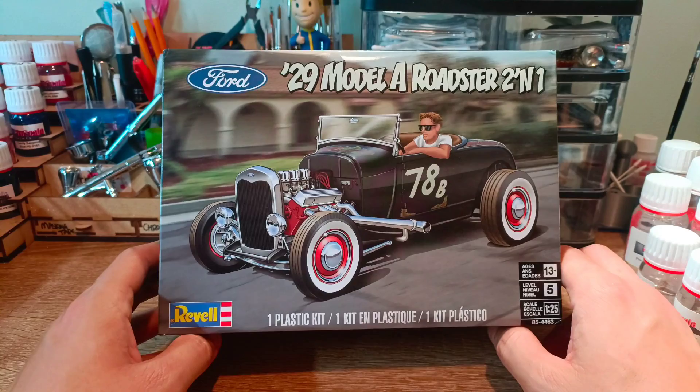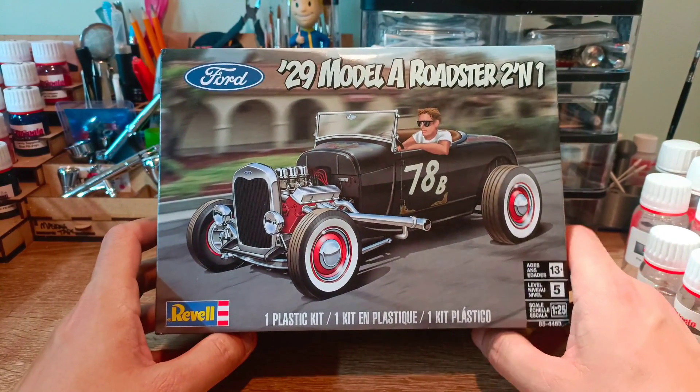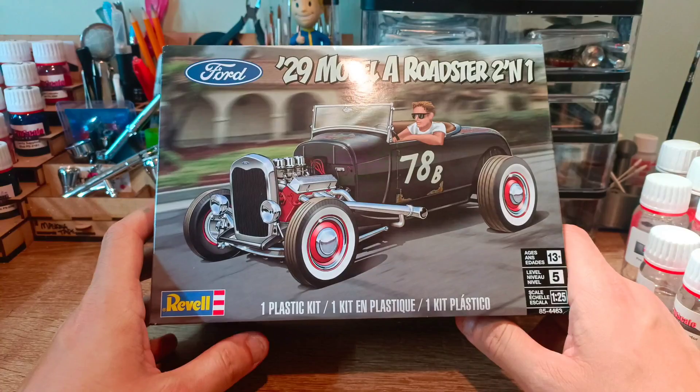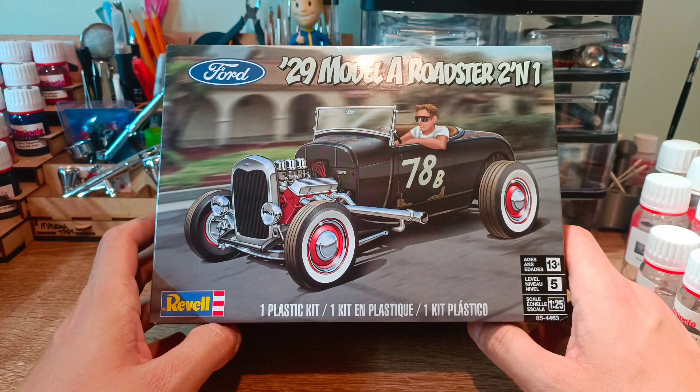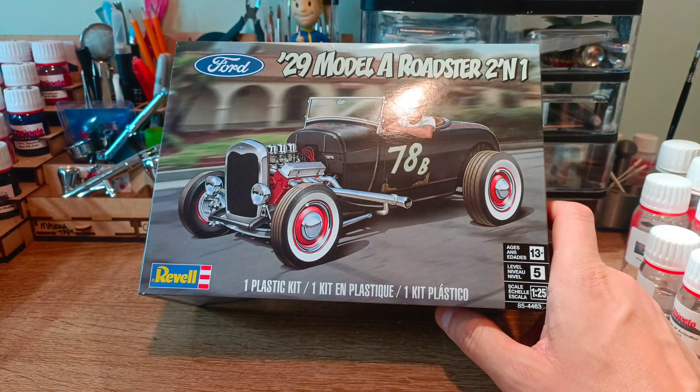Hey everyone, Chris here. Thanks for joining me on this next project. As you can see, the Revell 29 Model A Roadster — it's a two-in-one. I will say this build has been sponsored by Scaleriders, so a massive thank you for that.